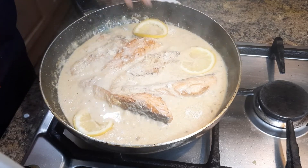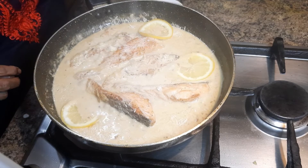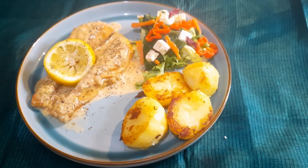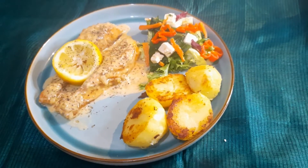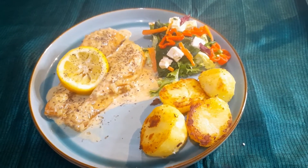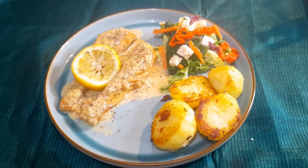And that's my salmon with creamy garlic sauce ready. Sprinkle some oregano on top of the salmon and serve it with the Vietnamese salad and some roast potato. Enjoy your dinner! If you like my recipe please like, share and subscribe — that's Cooking with Jenny.